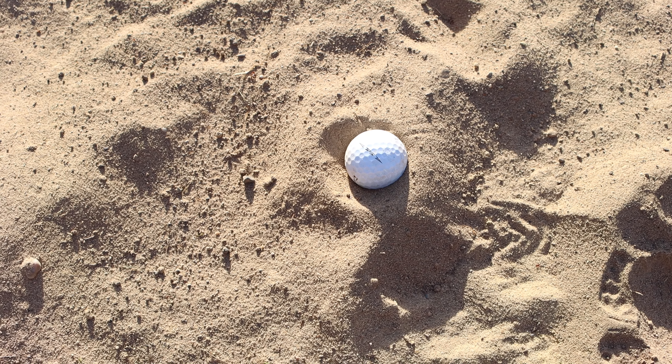Welcome back YouTube, Tom Palmer here. Today I want to talk through how you can play a bunker shot when you've got a plug lie — your ball is right down in the sand and you want to get it to pop up nice and high and actually stay on the green. This technique not only gets it to come out, but actually gets it popping up high and landing softer on the green.